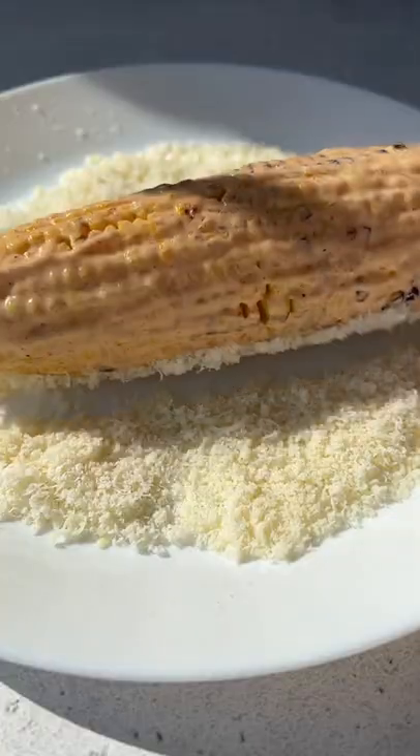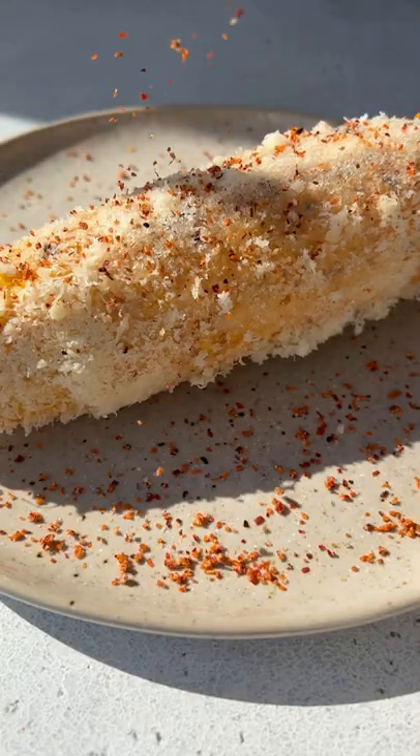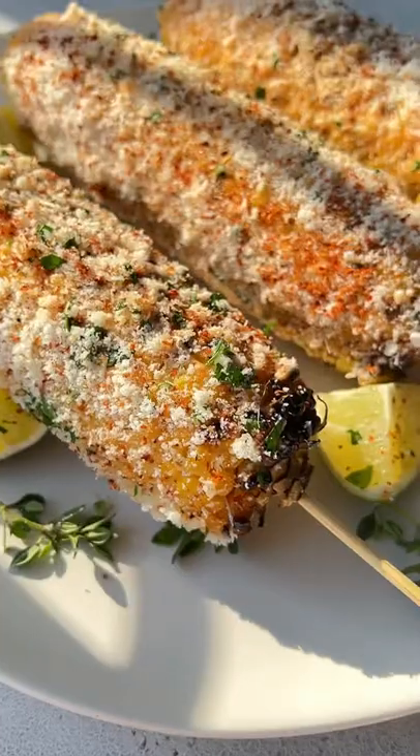Brush that sauce on the corn, roll it in some cotija cheese, a little bit of tajín on top, and some parsley or cilantro.